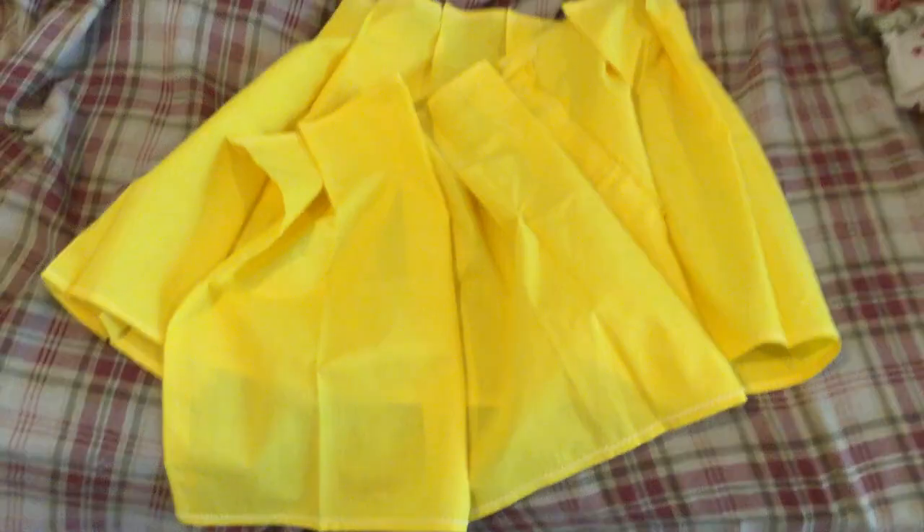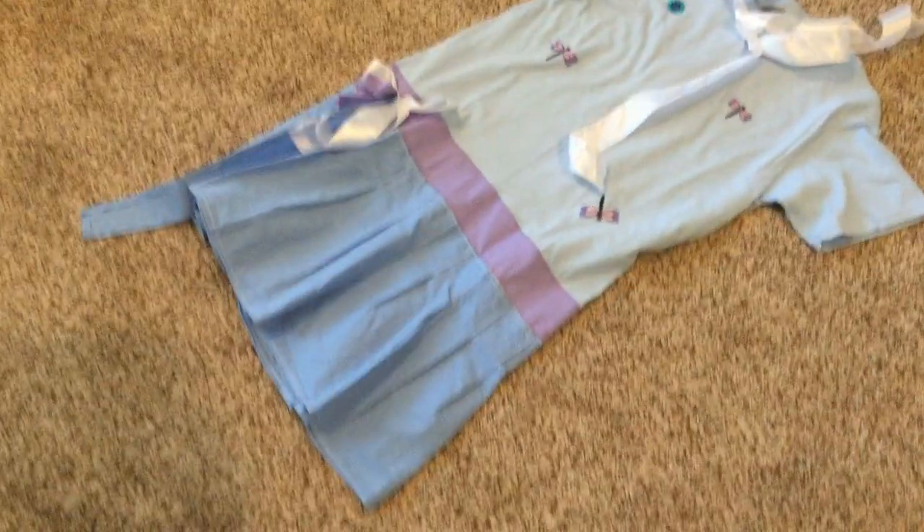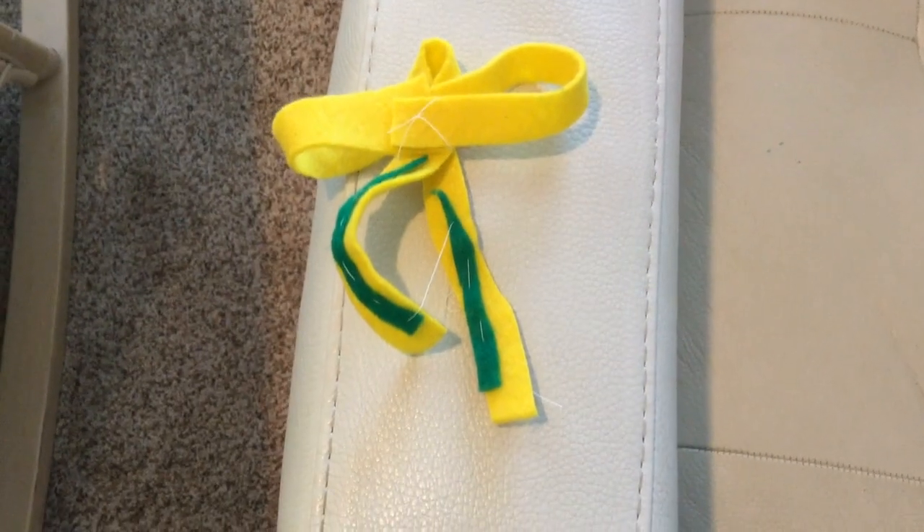It's going to be a similar format to the blue dress that I just made. As you can see, I pleated the fabric just like the blue dress. I decided to make these yellow bows with green things — not gonna lie, these look like sponges.